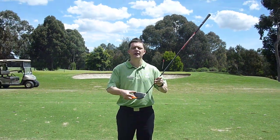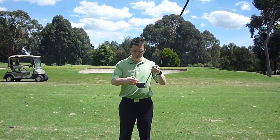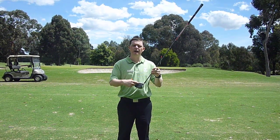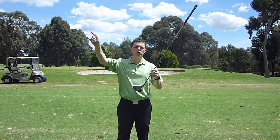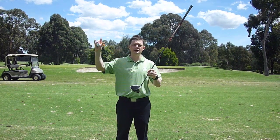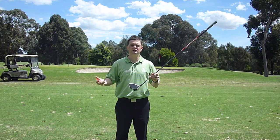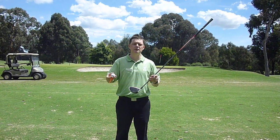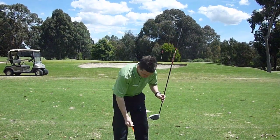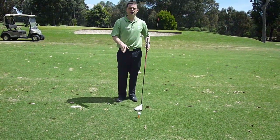With modern day drivers, you'll notice that the club face is very deep. The reason is because the center of strike with the modern day golf club is always higher in the face. This helps when the ball launches into the air — it reduces ball spin and we get better flight through the air, which equals more distance.